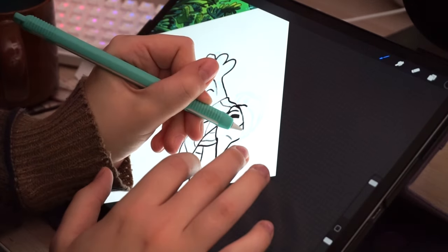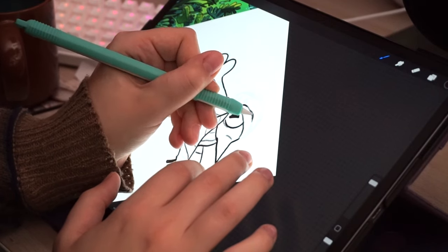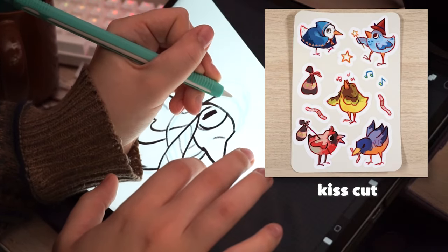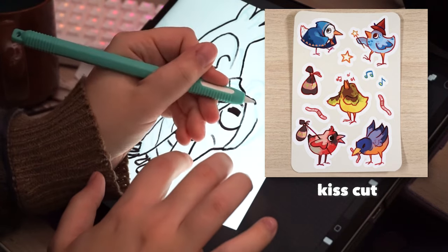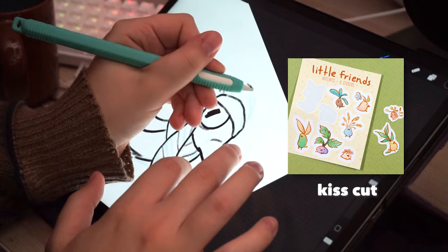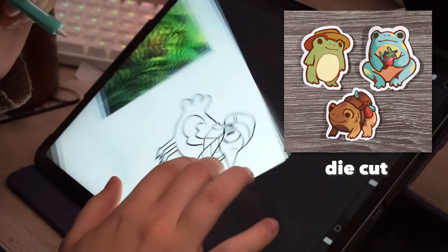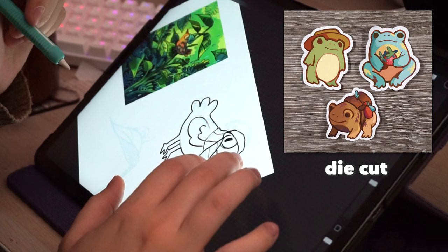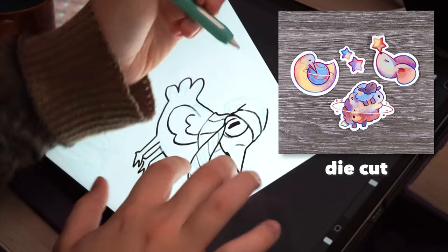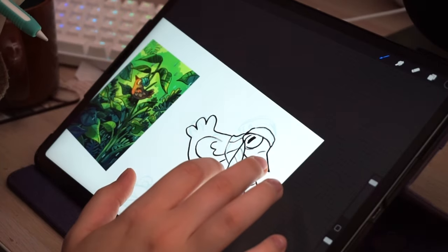There are two types of stickers: kiss cut and die cut. Kiss cut is basically what you see on a sticker sheet where you peel the stickers off - the blade only cuts through the sticky part of the paper and not the backing. Die cut is a custom shape that's cut all the way around the sticker completely through, giving you a cute little shaped sticker.